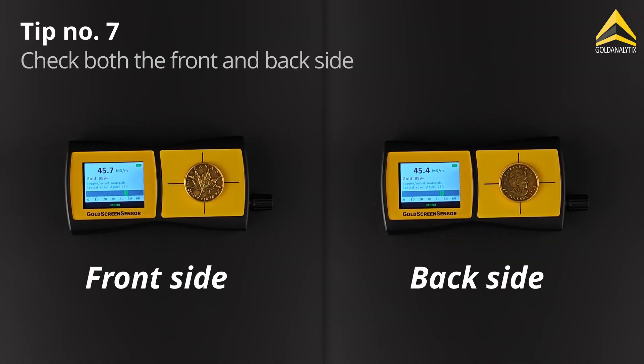Each object should be measured from both the front and back sides to ensure optimal penetration.